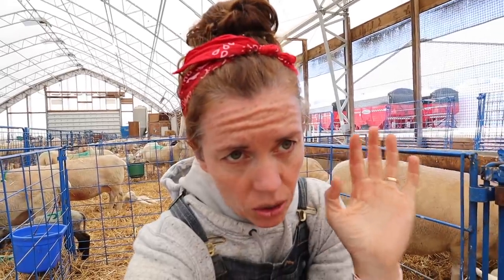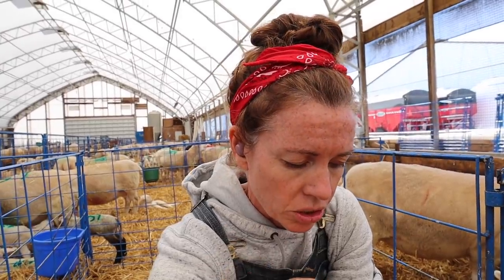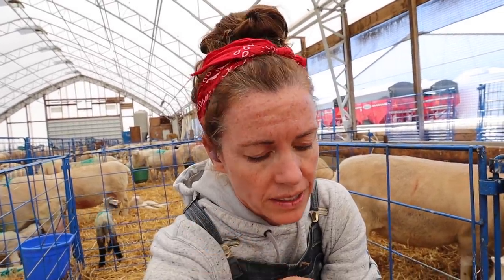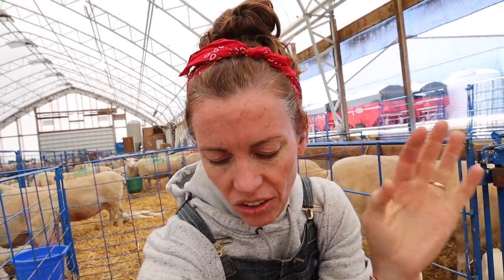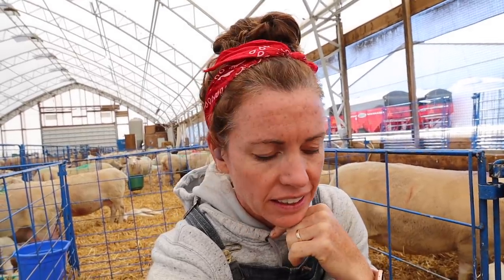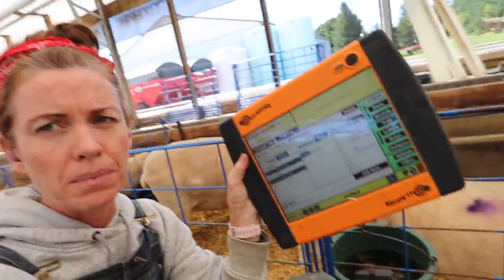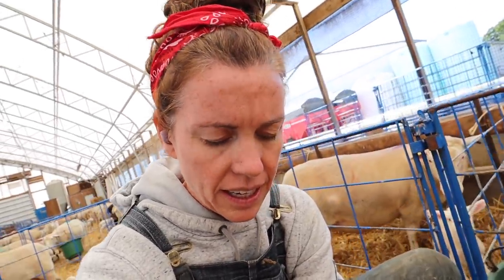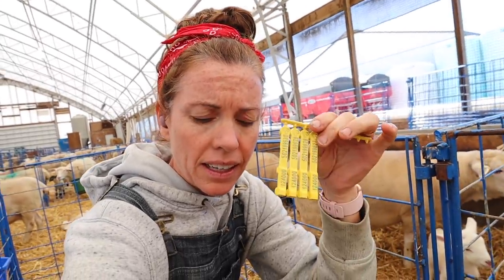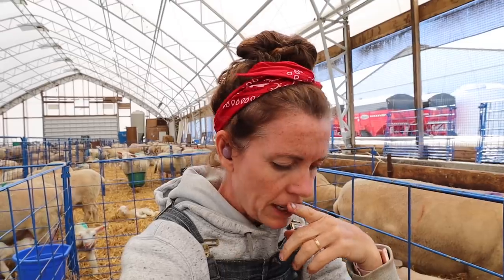So I'm going to go ahead and tag a whole bunch, and then I'm going to go through and show you guys — I'll just do one and I'll show you exactly what I enter and how I tag and all the things, in case you're interested in how I tag my animals. I do use the Gallagher TSI system. It's got a scanner gun, so when you see me scan, I'll be scanning a tag. These are RFID tags and they are mandatory in Canada. Anytime an animal leaves this farm, it actually has to have that for traceability.